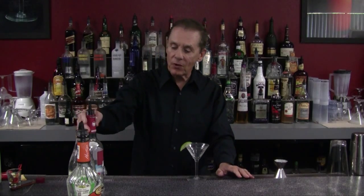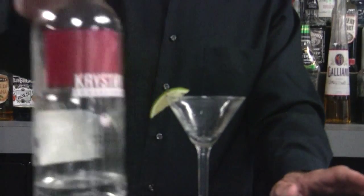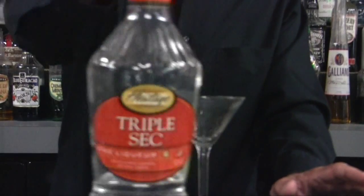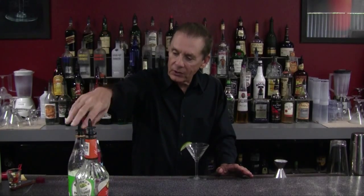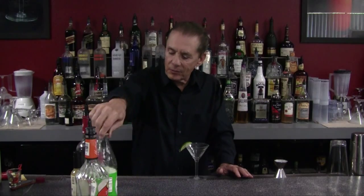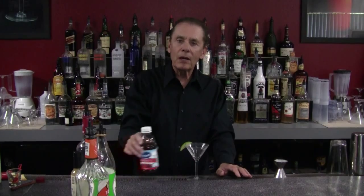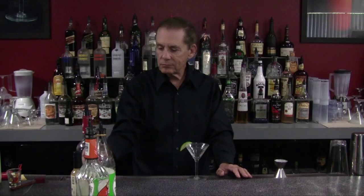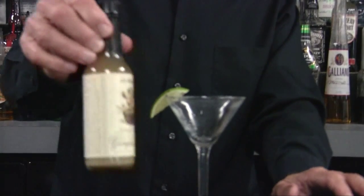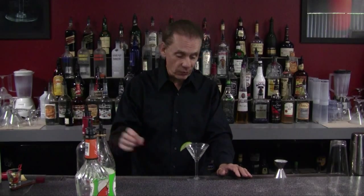So what are we going to use for it? Well, first of all, we're going to use pomegranate flavored vodka. Then we're going to use triple sec, our orange flavored liqueur. We're going to use Rose's lime juice, our non-alcoholic lime syrup. We're going to use some pomegranate juice and a little dash of ginger juice to give it a nice gingery flavor.